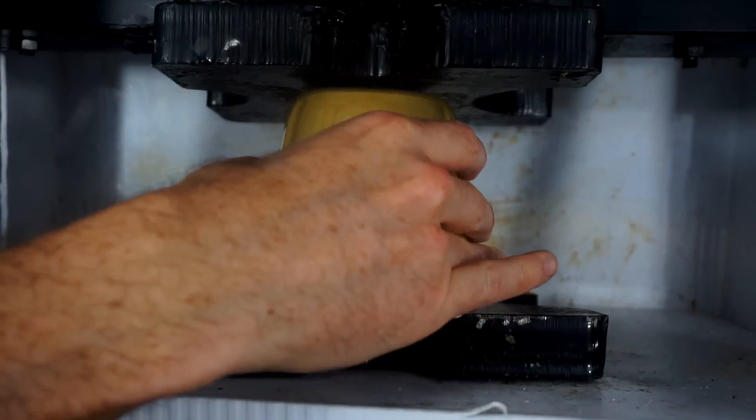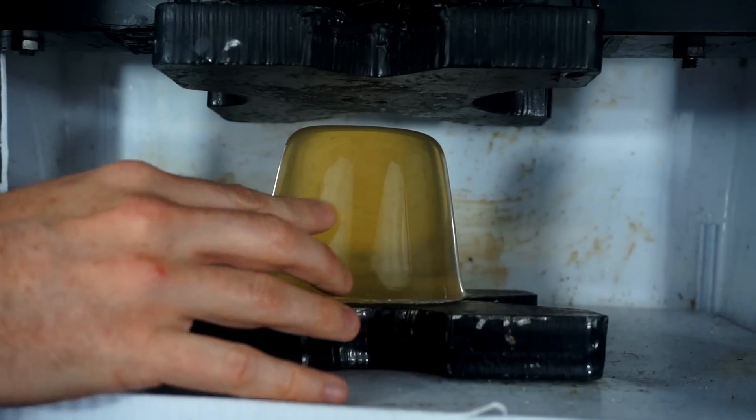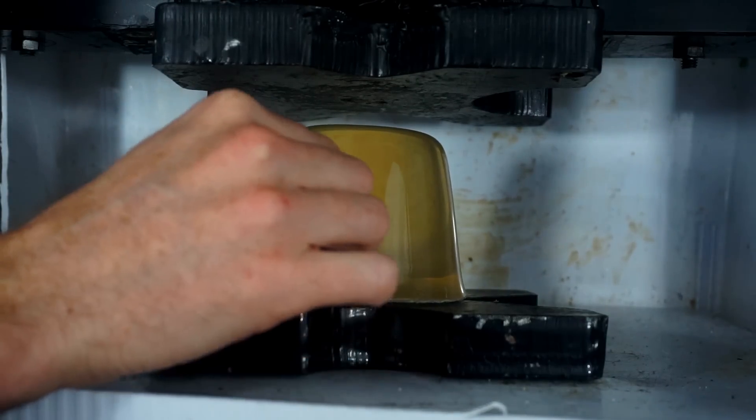Today I'm going to be crushing ballistic gel. Ballistic gel is used because it closely mimics how human flesh reacts under impact.